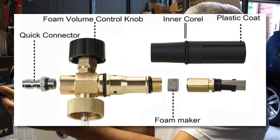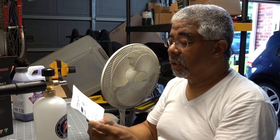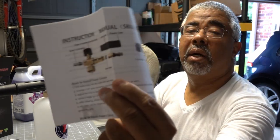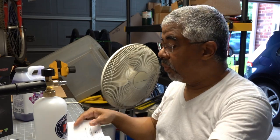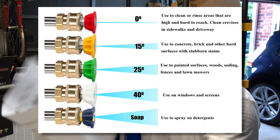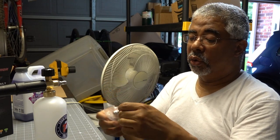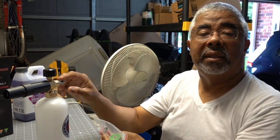The instructions mention an inner core — this plastic coat piece — and it's got some Chinese-English translation issues. There's a quick connector, a foam volume control knob, a foam maker, and an orifice nozzle. The foam maker looks like just a piece of sponge. That little tool that came with it is used for maintenance of this foam cannon. It also comes with other attachments — they appear to be the same kind of quick connect, so they go on your high pressure washer nozzle to give you different spray patterns.